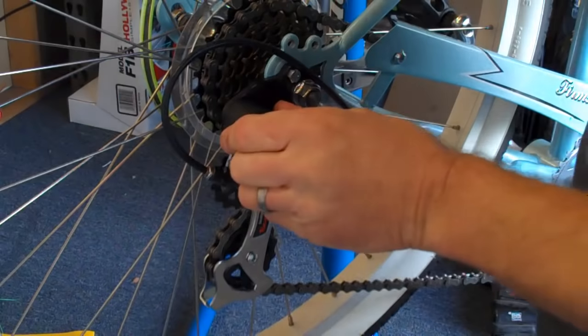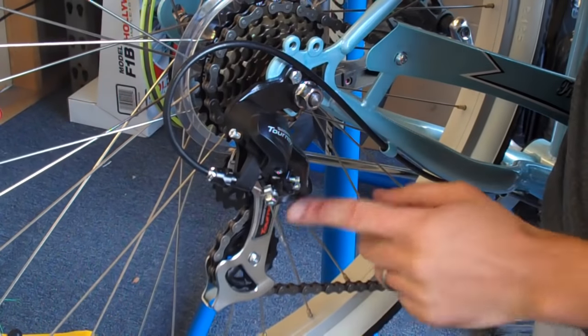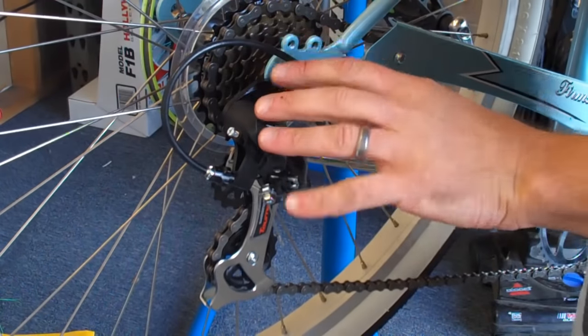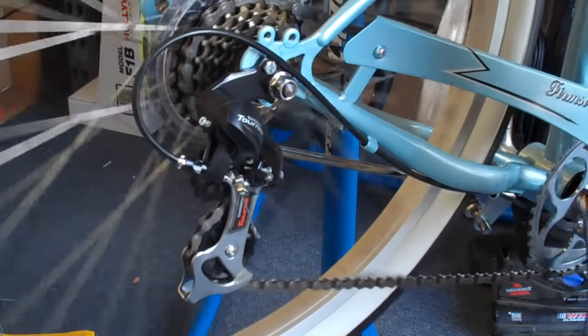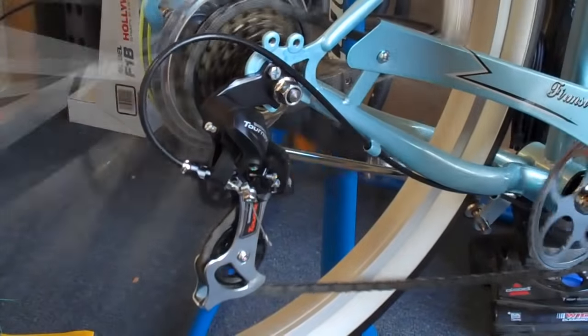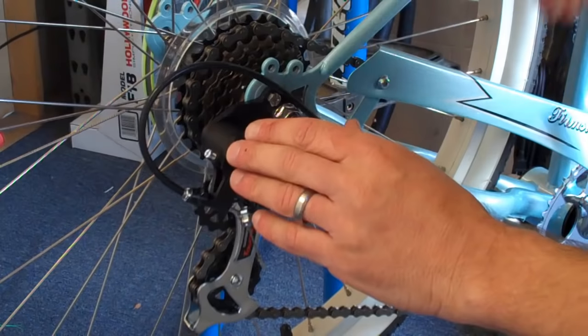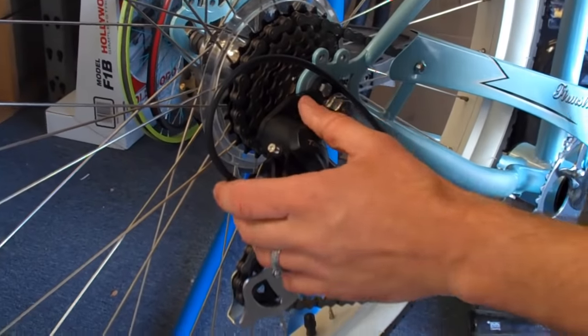When the bike arrives, you'll notice that the cable for the derailleur — this part right here — is already attached. However, it is not adjusted. If we run through the gears right now, it won't work exactly as it's supposed to. So what we need to do is adjust this. It's very simple if you do it properly; if you don't follow the right steps, it can be very frustrating.